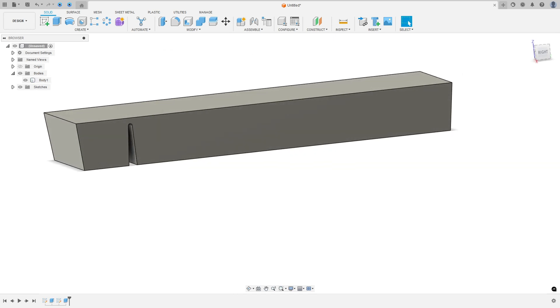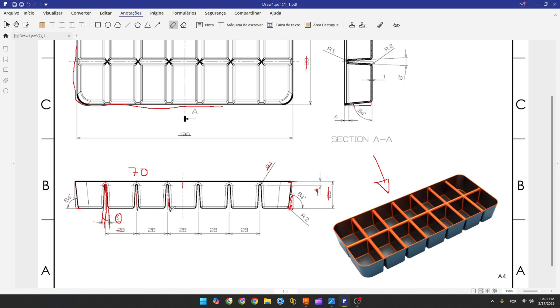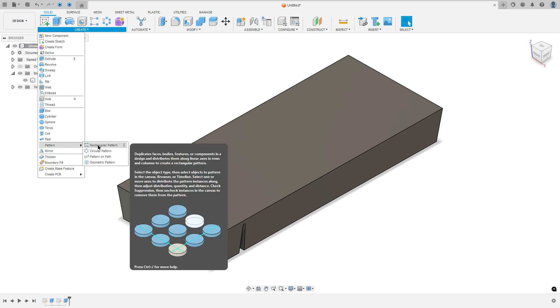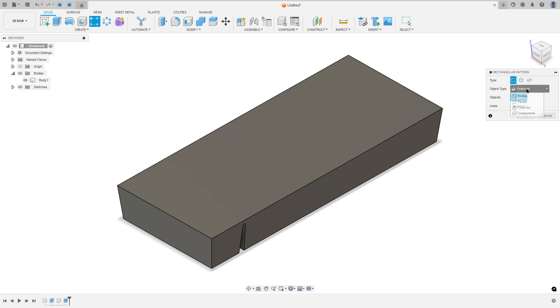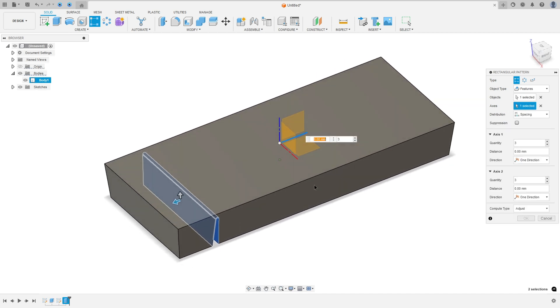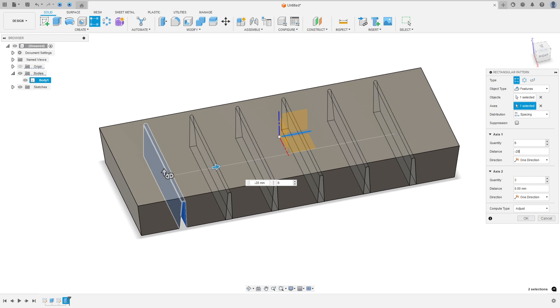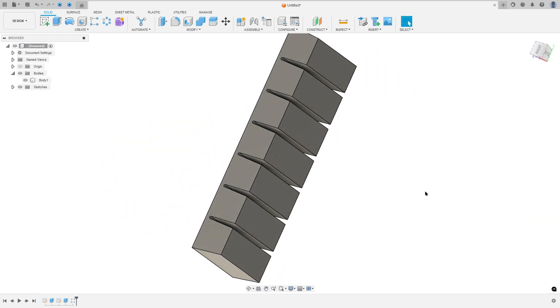Now we need to repeat this cut six times with 28 millimeters spacing between each. To do this, use the Rectangular Pattern. Go to Create and select Rectangular Pattern. Set the object type to Features, select this cut as the object, and select this axis. Set the distribution to Spacing, quantity to six, and the distance to minus 28 millimeters, then press OK.